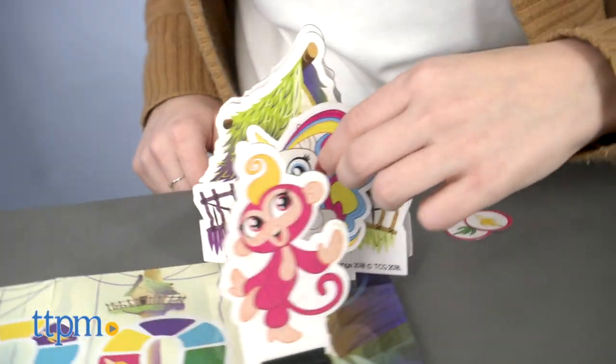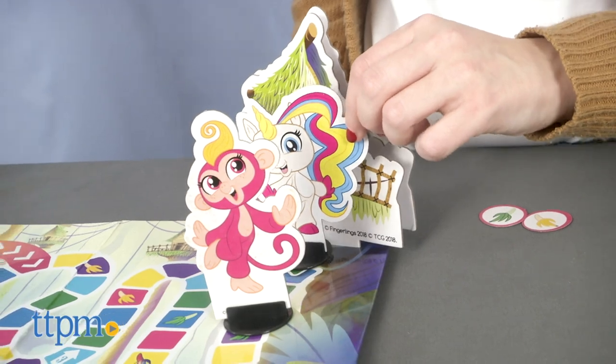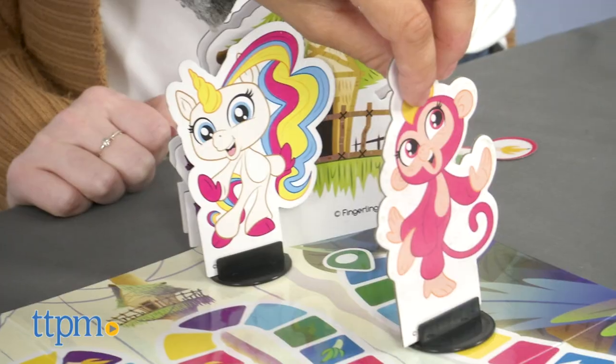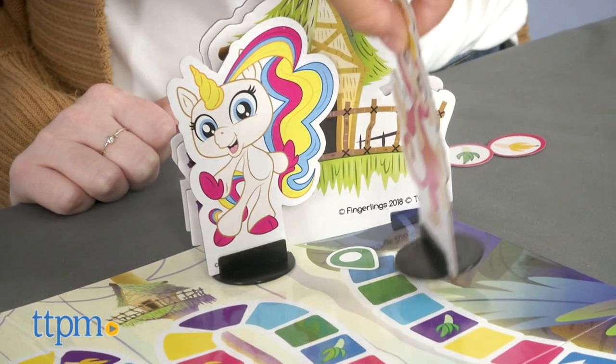Board games such as Fingerlings Monkey Safari can be a great way to teach your child important social skills such as communicating verbally, sharing, waiting, taking turns, and enjoying interaction with others.